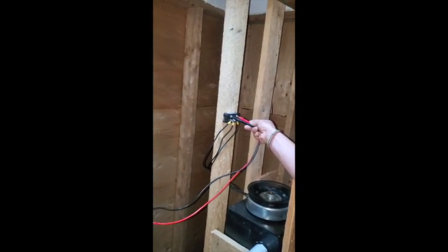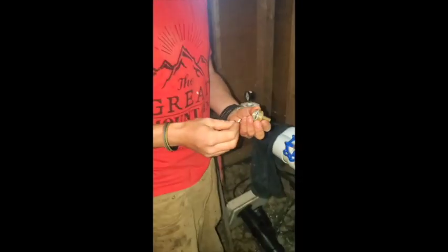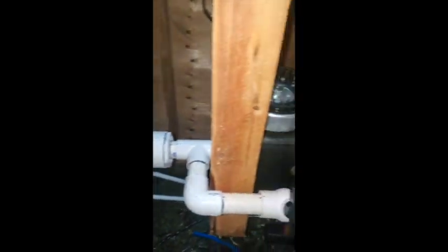We're troubleshooting. I've lost track of how many times, but every time we turn the water on to the microhydro the nozzles get clogged. It'll run for anywhere between 40 seconds and 10 minutes, and there are chunks of plastic in the nozzle — big chunks of plastic. We're trying to figure out where the heck they're coming from.